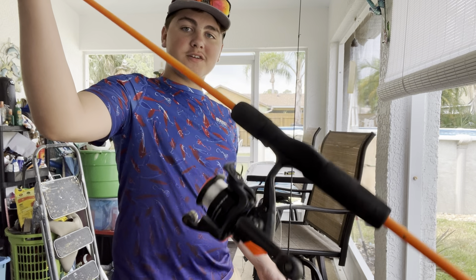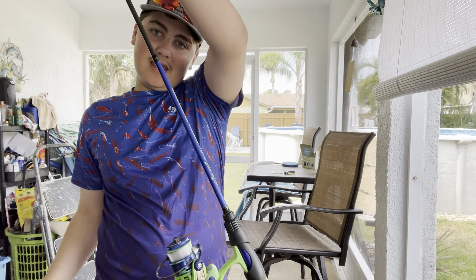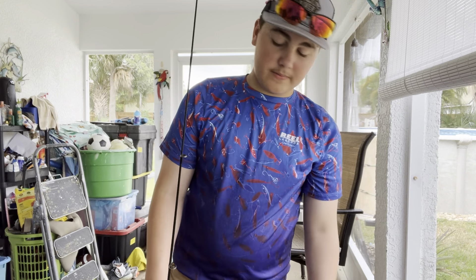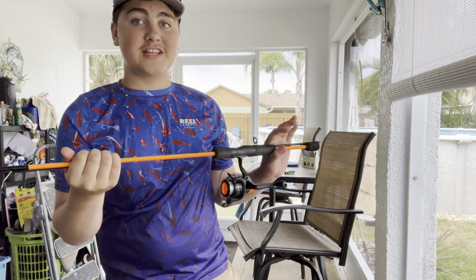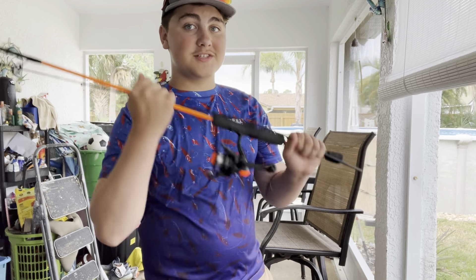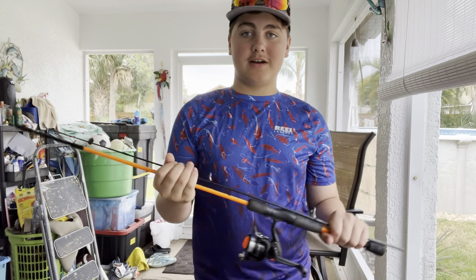$10 versus this one right here worth like $70. The first thing I want to talk about is how collapsible they are, how transportable they are. So this right here is a two-piece rod — super collapsible. Most cheaper rods, like this $10 one, the price category just completely busts the Luz out of the water for price.